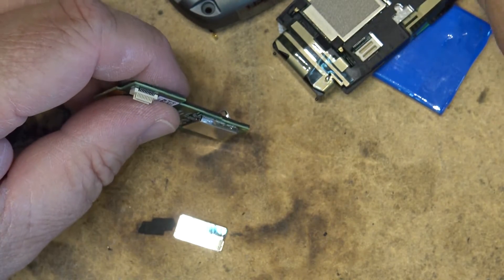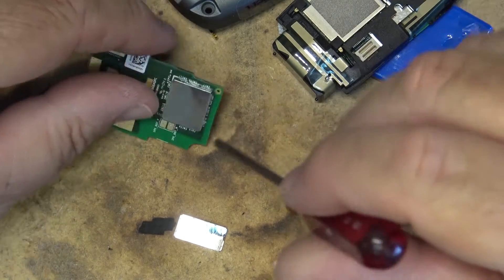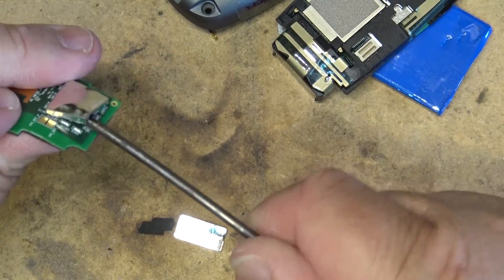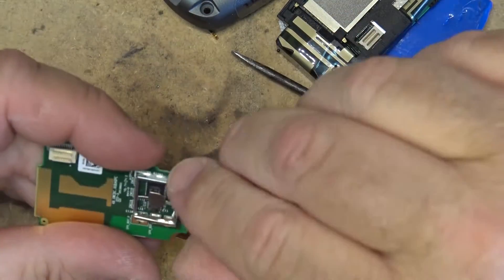This top just looks like the cover is snapped on, but it doesn't want to pop off — so maybe it's soldered down. Yeah, it is, but we're going to see what's under there. A couple of chips underneath here.